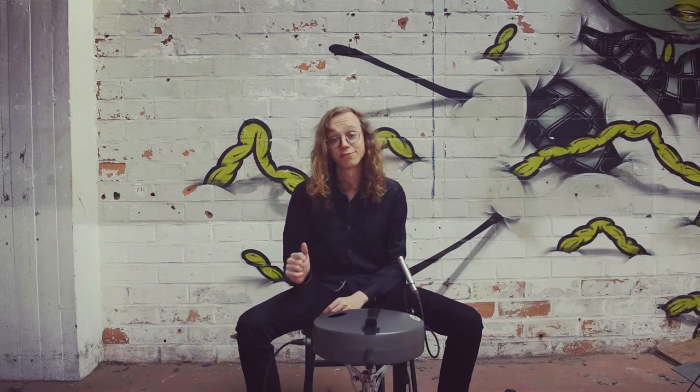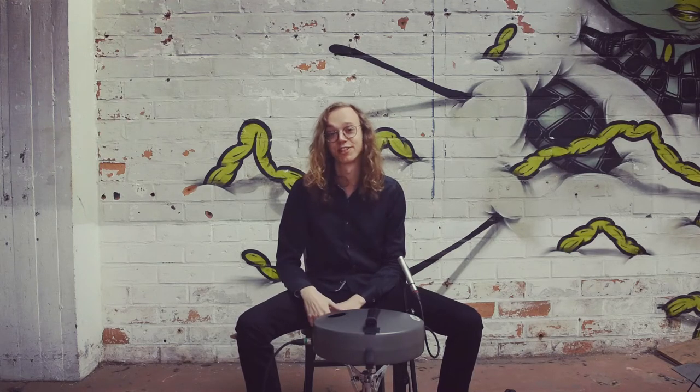For me as a percussionist, this Aludu 2 opened a whole new world of sounds. I hope you like it as much as I do. Thanks for watching.